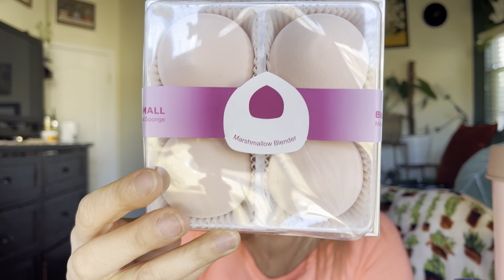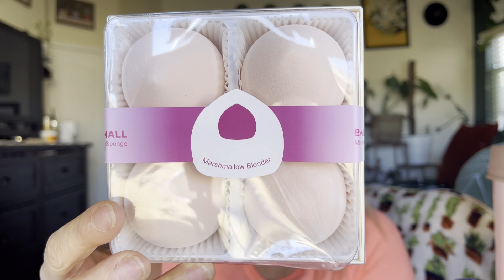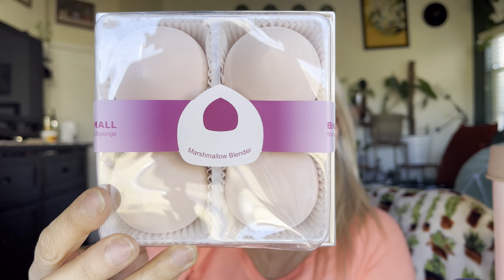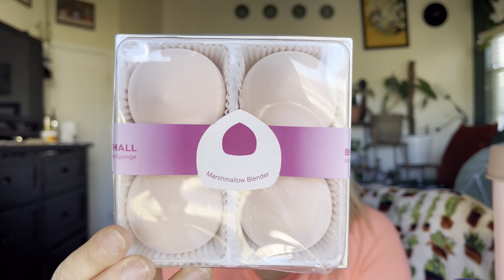Hey everyone, welcome back to my channel! If you're new, welcome — my name is Darlene. Today I'm going to be reviewing these right here. They are by the brand BS Mall, and they are a set of four makeup sponges.